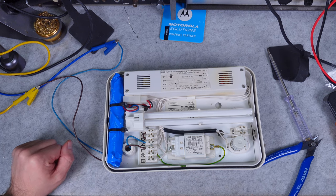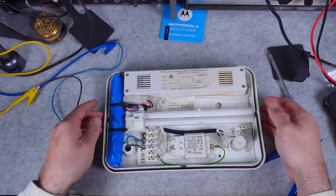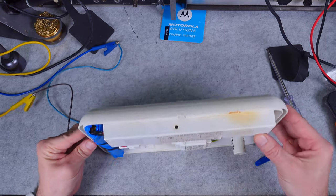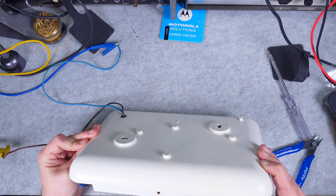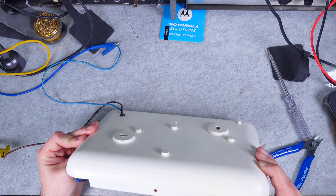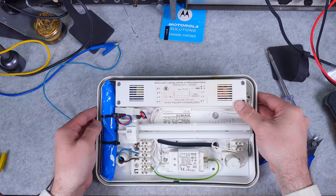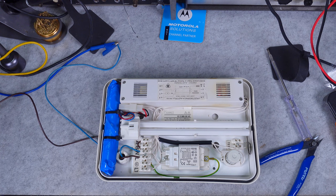We are supplying the circuit with AC voltage. If you take a look over there, you can see the LED that is telling us the emergency light fixture is powered on and is recharging.